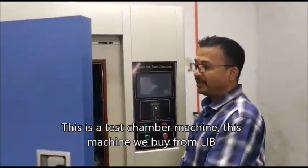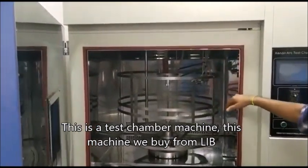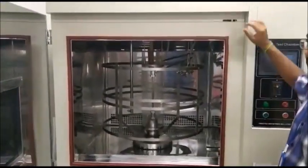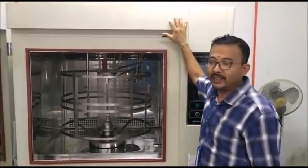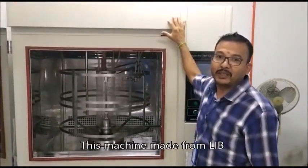This is a general machine. This machine we buy from LIB. This is Mr. Yang — I'm very thankful to Mr. Yang that he produced this machine from LIB.